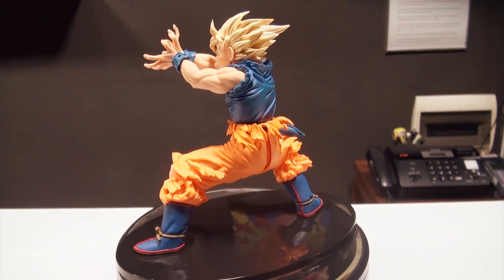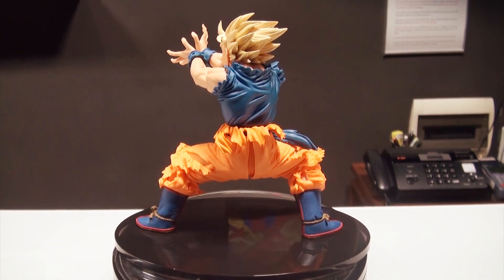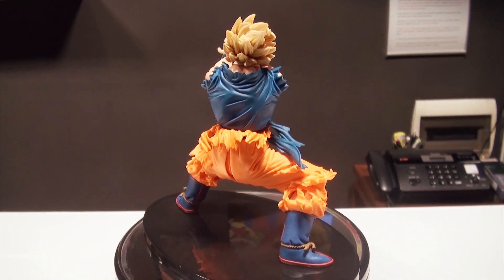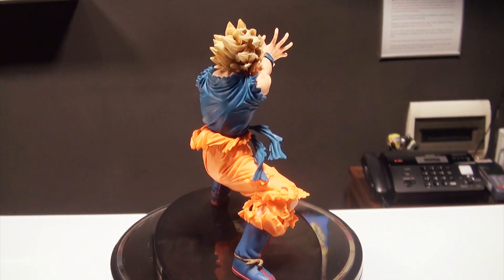This is just one amazing figure. I hope you love the figure as much as I do. This is probably my favorite Banpresto Dragon Ball Z figure so far, in the S-Cultures line at least.